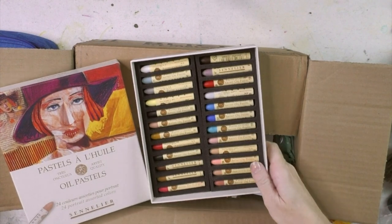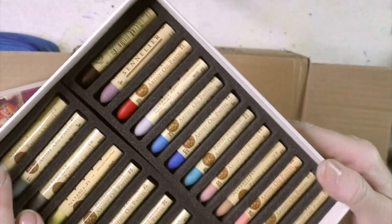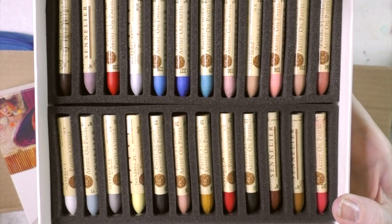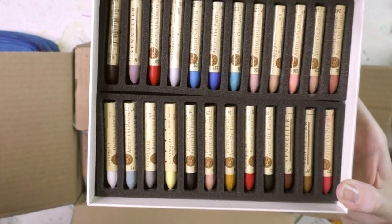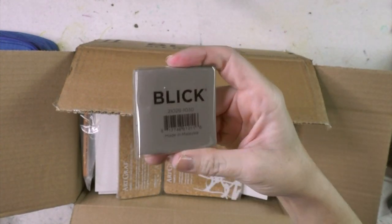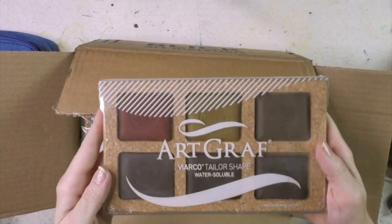The oil pastels are beautiful colors — like lipstick, really. I do like the Neopastels by Caran d'Ache as well for different reasons, but these Senneliers are so buttery smooth. They also have a colorless blender — not in this set, but you can buy it open stock. Also included is just a basic kneaded eraser, but what I like is that they're extra big and cheaper than some other brands. I really like the Blick brand — very good stuff.